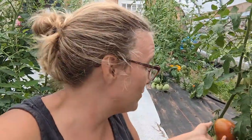Hey guys, welcome back to Mitza Creek Farm. I am Katie and I'm here inside my high tunnel, and I just found my very first ripe Paul Robeson tomato.